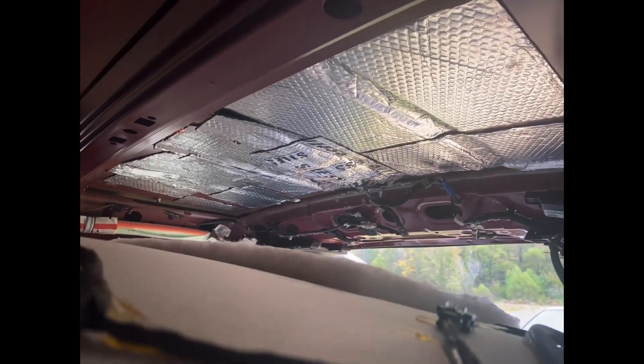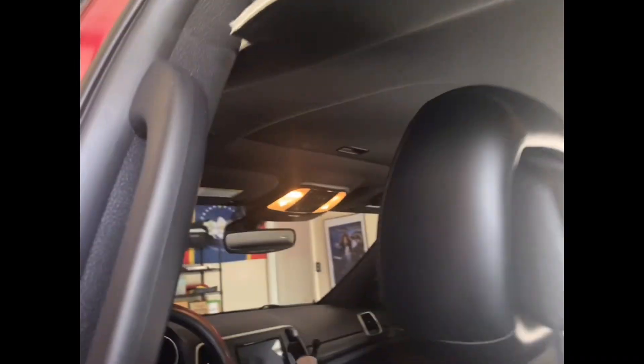That's the sunroof, and this is the rest of the roof that I need to sound deaden, and that's the rear part that I could access from the back. It wasn't that hard to take this part off without taking the front part off.